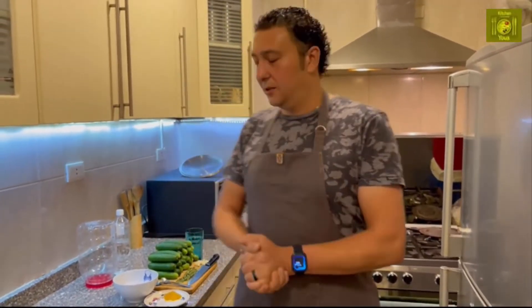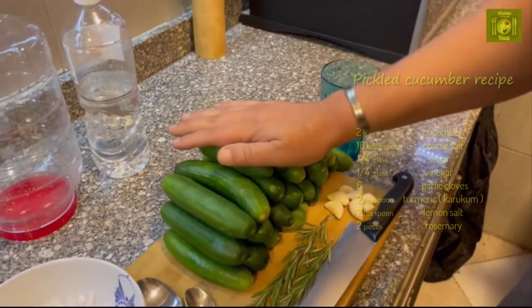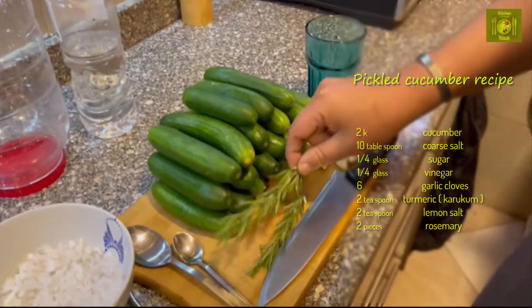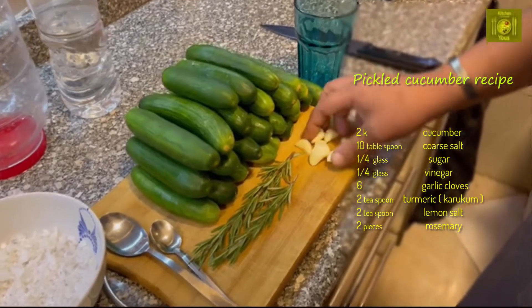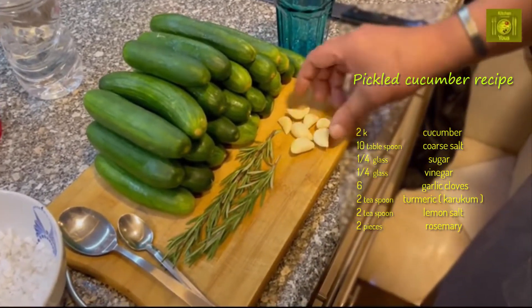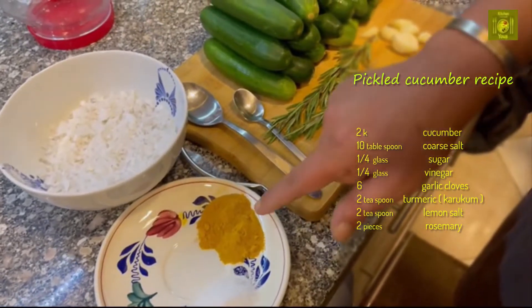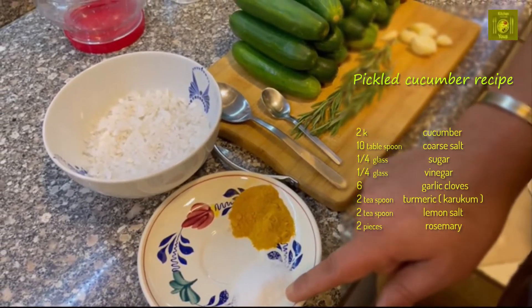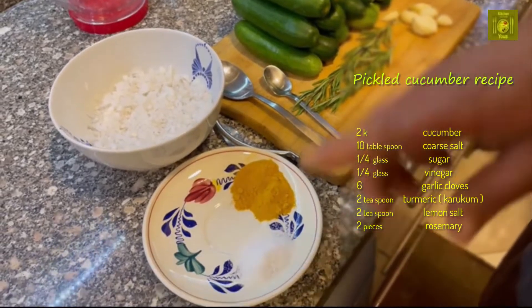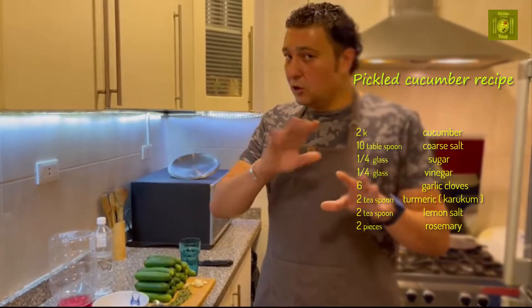Let's see the recipe and start together. I have here two kilos of cucumber, I have rosemary — two of them — and I have garlic, about six pieces. I have a small spoon, two spoons of this and two spoons of that. I have lemon salt — if you are in Europe, I'm not sure you can find this lemon salt, but if you cannot find it, that's no problem.